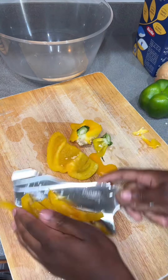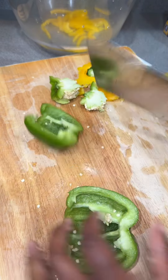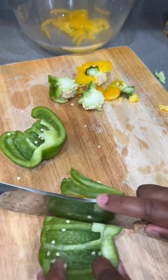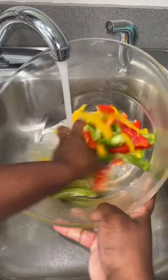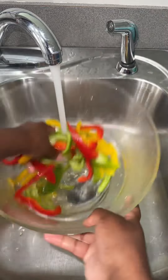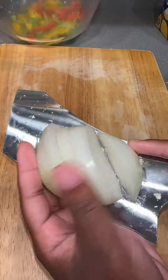I went ahead and chopped up some bell peppers and removed the seeds by rinsing them off — just ignore the seeds, they will get removed once they are rinsed off. I just went ahead and gave them a rough chop because they're all going in the oven, so there was no need to make it cute.